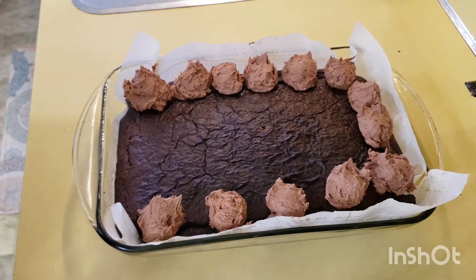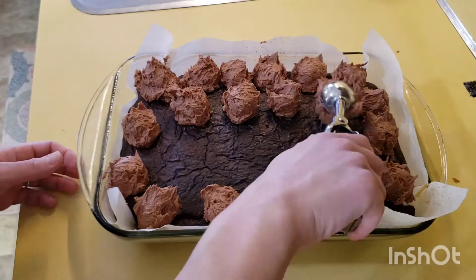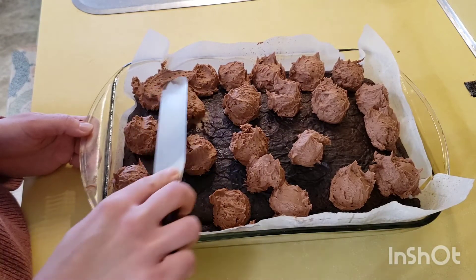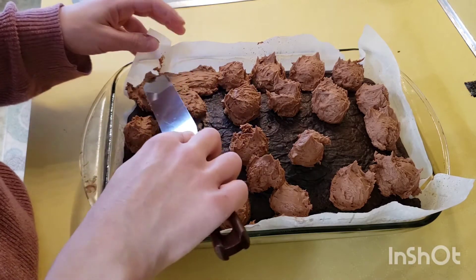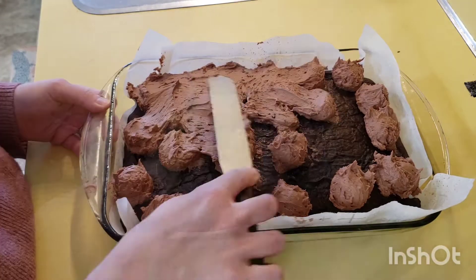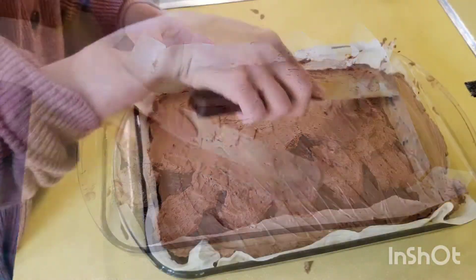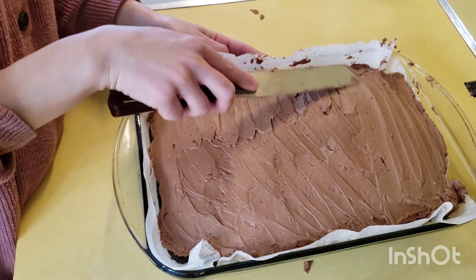The cake was very soft, so I used a cookie scoop to place small scoops of frosting across the top. When I went to spread it, it helped the cake not to tear. Use this trick — it ensures the frosting is even on all sides of the cake. You can decorate it simply and it would look great, or do swirls like I did, which is very satisfying.